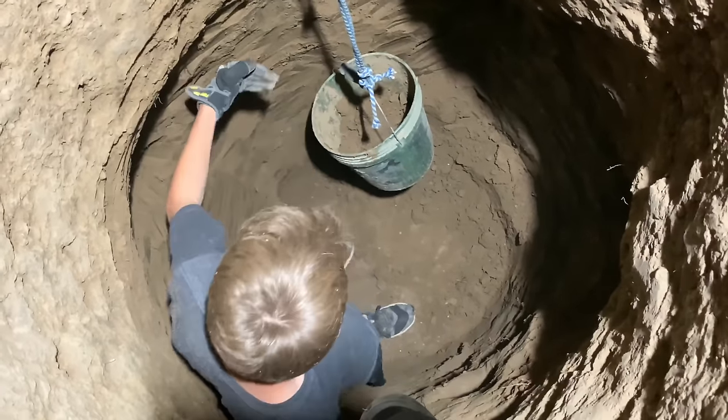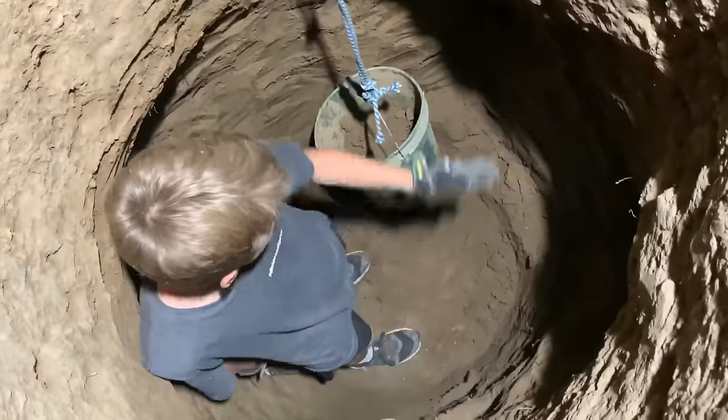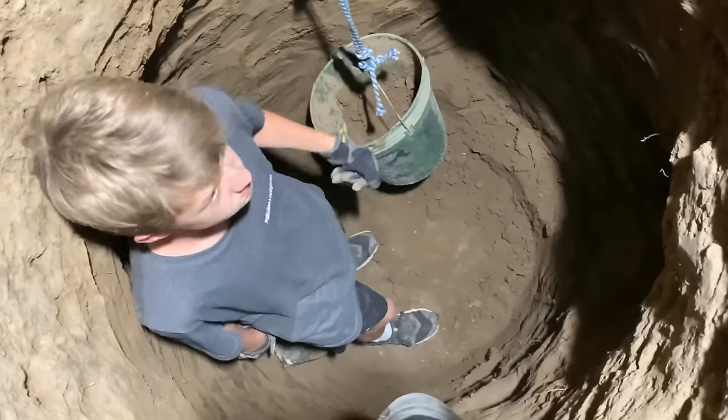We don't want to make it too wide because we don't want to have any risk of collapsing. So as you can see here, we're just going about 6 inches on each side, except for the ladder side. And then we're going to turn it into a square room so we can add benches, shelves, all sorts of stuff.